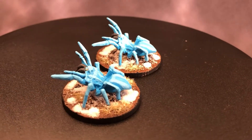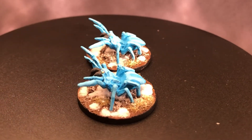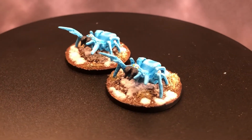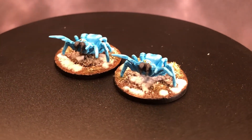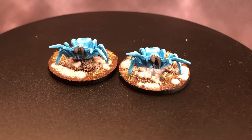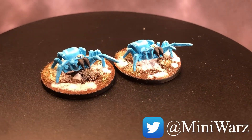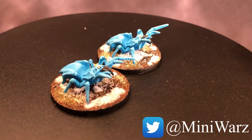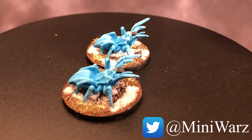And here are our spiders in their final form. Painted four of these guys at a time, just kind of plodding right through them. I like how they turned out — I like the snow effect, I like the blue. The eyes really stand out on the miniatures too. I'm really happy with them. As always, if you like this video please give it a like and check me out on Twitter. See you in the next one.